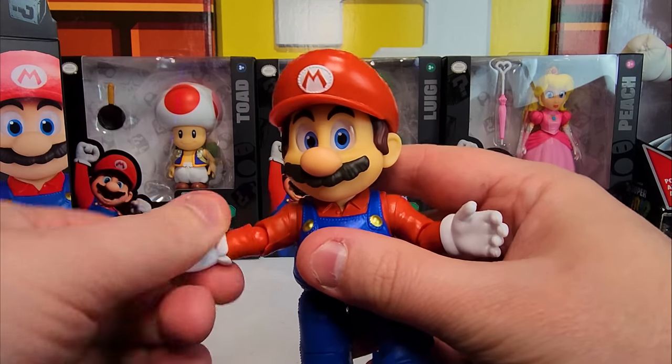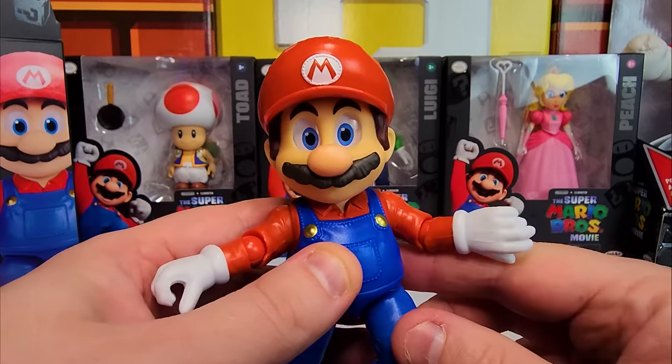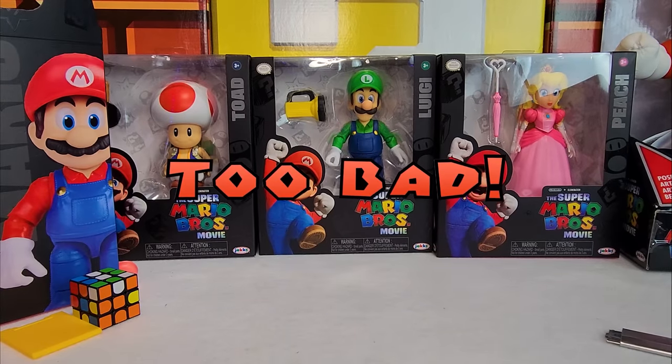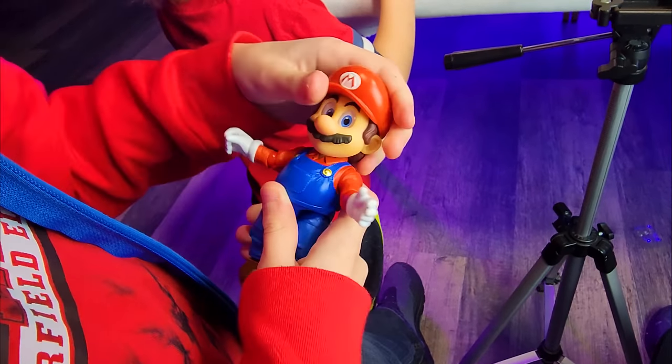This guy's pretty cool, actually. He's way better in hand than he was looking in the box. I like this dude. Look at all this articulation. Elbows, backwards hand — it's-a me, Mario! Look at these legs. He's really heavy, though — he's got some weight to him, which is good. He's not cheap plastic.